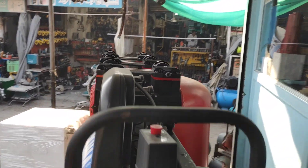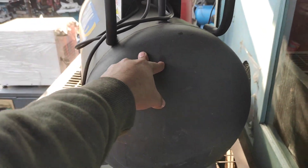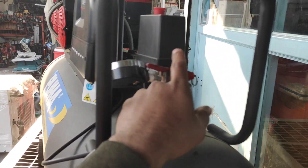It's a brand new zero-meter compressor. It has a tank size of 160 liters, an automatic switch, and a digital panel.